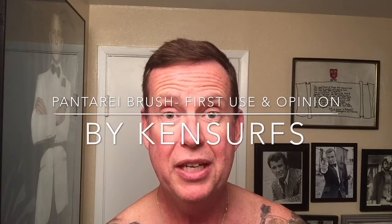Ken Serfs here with another shave video. I've been cranking these out kind of quickly this weekend — I think this will be the third. When a new product comes or something you've been waiting for comes, I've got to just anxiously try it out. I noticed if I catch it on video, you're getting the first impression. So if something goes wrong, like if I'm going to get cut, you're going to see it. It's different than if I do it in private a few times and then shoot the video. So you're seeing first use, first opinion all the time.